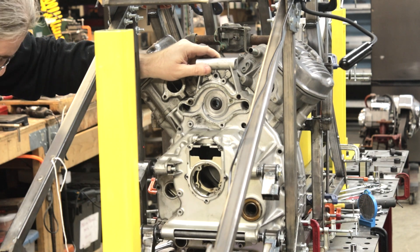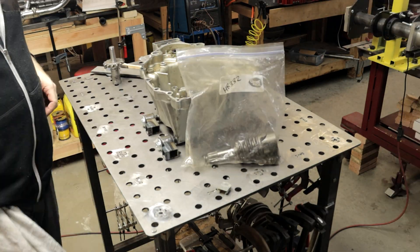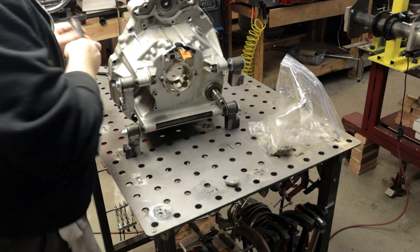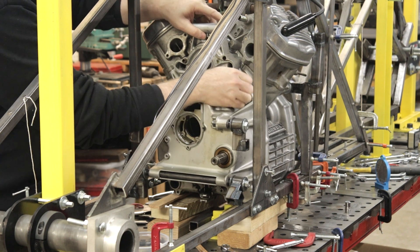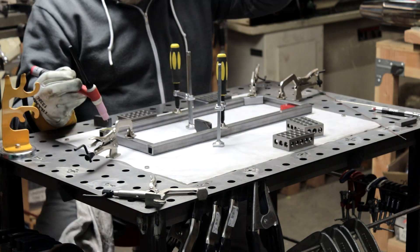First I'm going to need the engine output shaft, which this motor didn't actually have. So I popped off the back of the motor, bought a spare output shaft off eBay, and then went ahead and installed it. With that I could return to actually making the engine reduction cage.